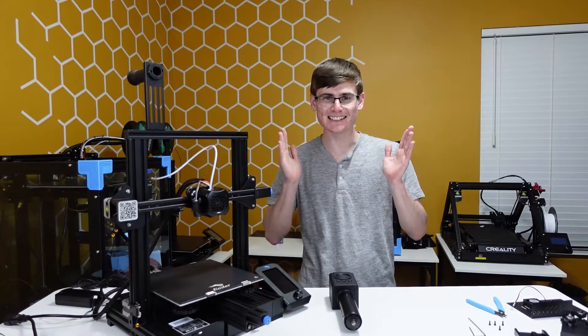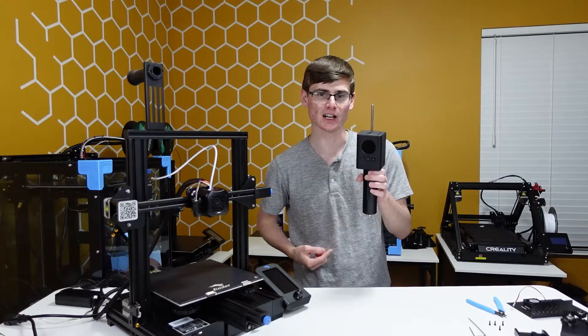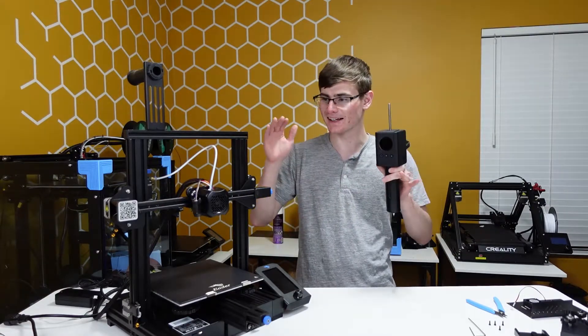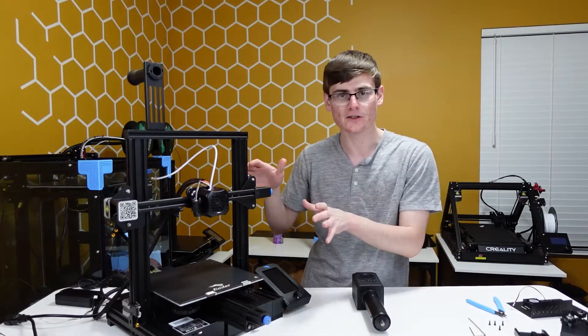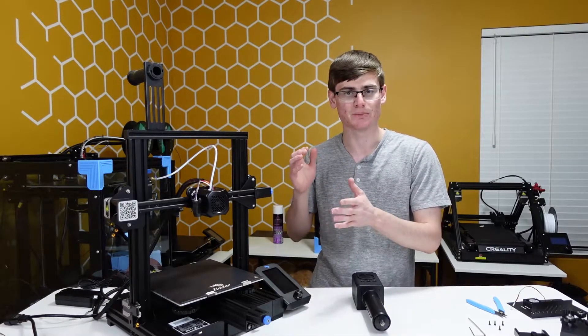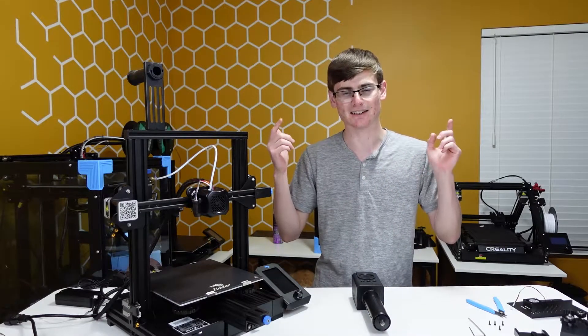What's going on everyone, it's the Print House and today we are filming the installation video of the Lucky Bot. This is a chocolate extruder — it's incredible and it can be mounted to almost every single 3D printer. Today I'm installing it on the Ender 3 V2, but you can modify these instructions to put it on pretty much any other printer you've got. Let's get right into it.